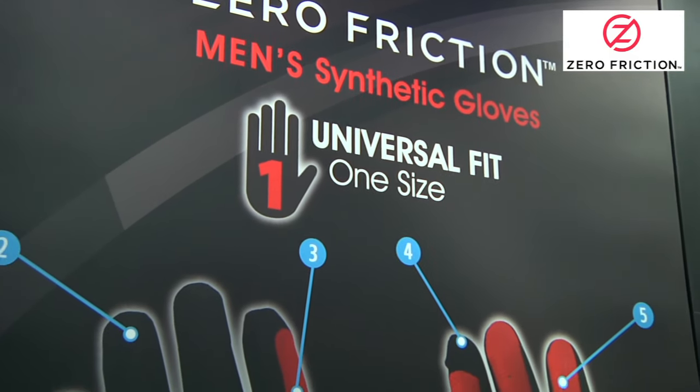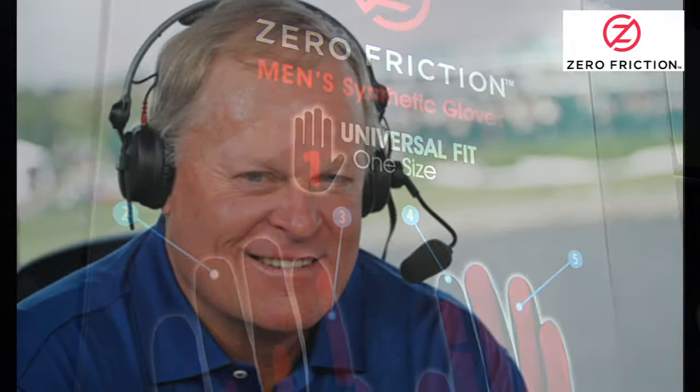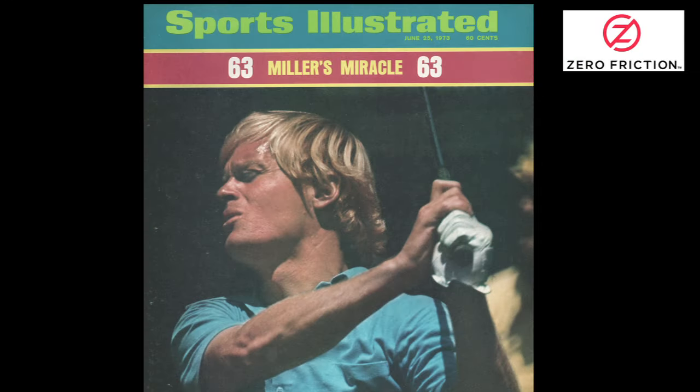Zero Friction has now joined forces with one of the biggest voices in the game — NBC golf announcer and World Golf Hall of Famer Johnny Miller.